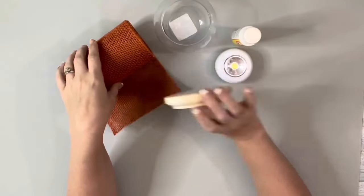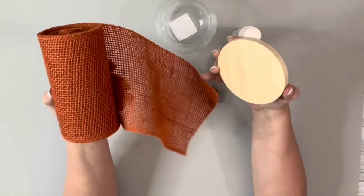Hey guys, it's Beth. Today I'll be using this glass jar, this wooden plaque, and orange burlap.